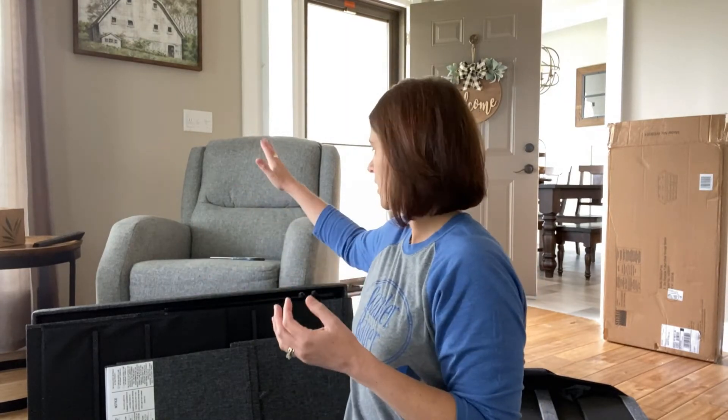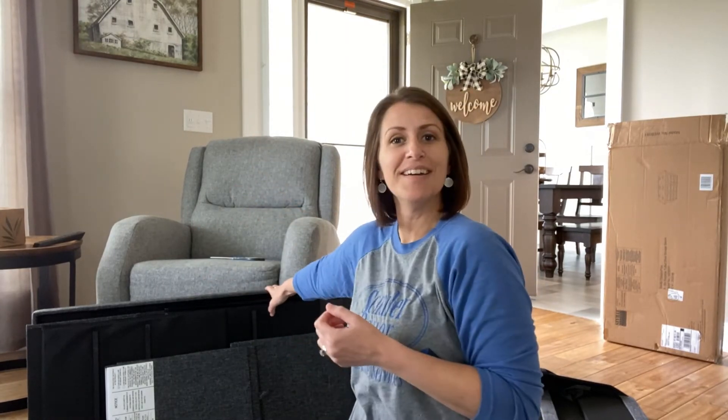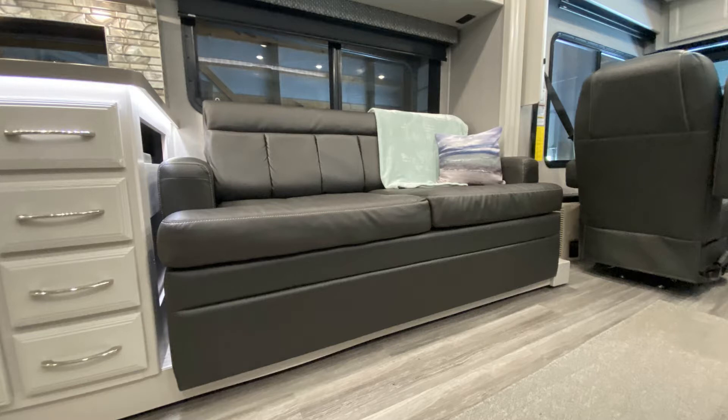Hey, what's going on everybody — I'm Val, you're watching Our Next Adventure. Today I'm going to be piecing together this ottoman, because we don't have recliners in our new Holiday Rambler Nautica. We have a couch that sits up a little higher on a slide, so if that's a problem you have too and you want an option to put your feet up, this video might be for you.